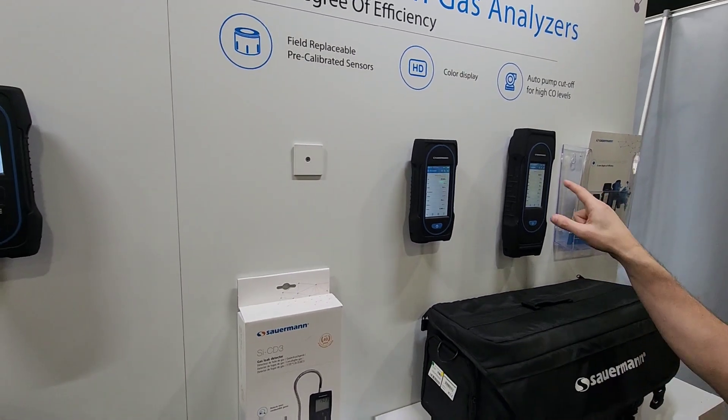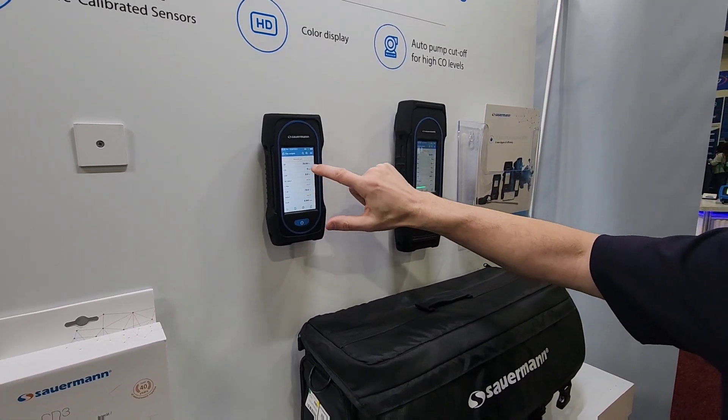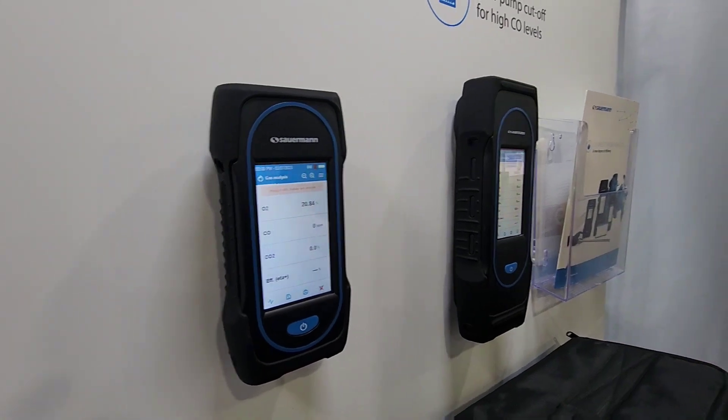The features with these — obviously with the 130 and the 230 — you can see the large color touchscreen. It's a touchscreen and you can zoom in and out. That's really cool. Easy pump on and off with a quick purge.